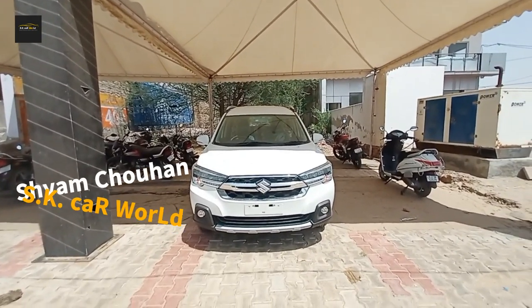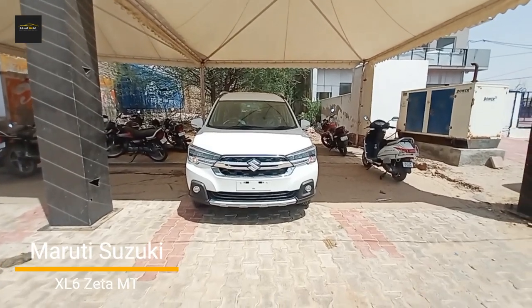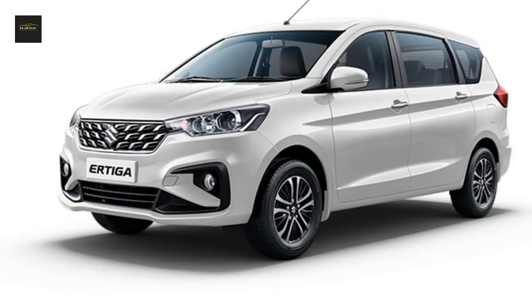Hello everyone, my name is Shyam Sahon and you are watching this car review. In front of you is the Maruti Suzuki XL6. If you have seen it, this is what it looks like.